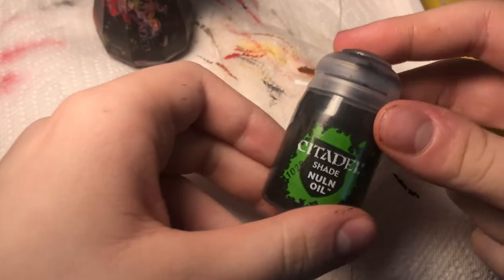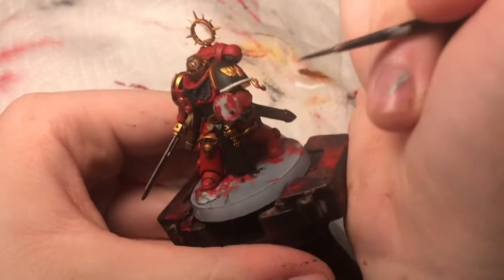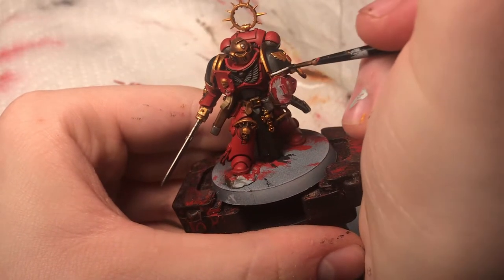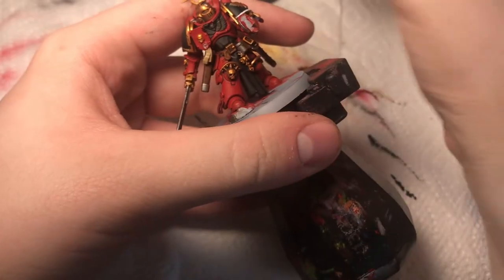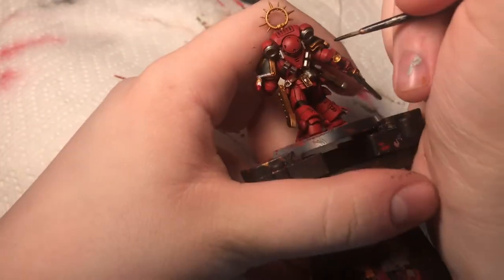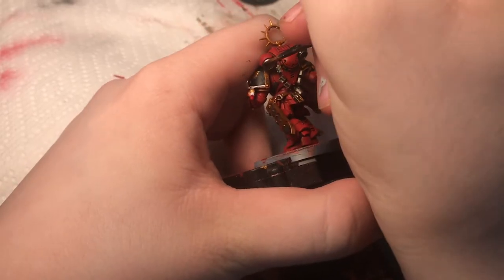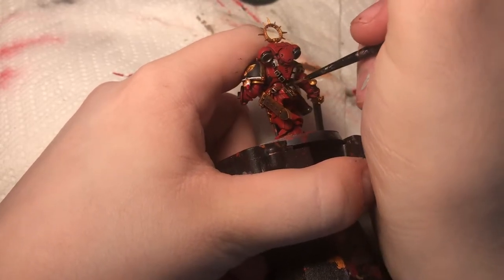Next I'm going to take this shade called Nuln Oil. I'm going to shade this rope here — I definitely want a black shade for this because anything else will stain the white. And then I'm also going to shade with the Nuln Oil all the metal details, the stuff I did with Leadbelcher. That'll really help — especially back here — these vents and exhaust ports get some nice definition.